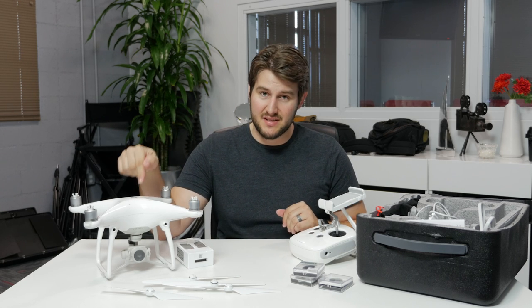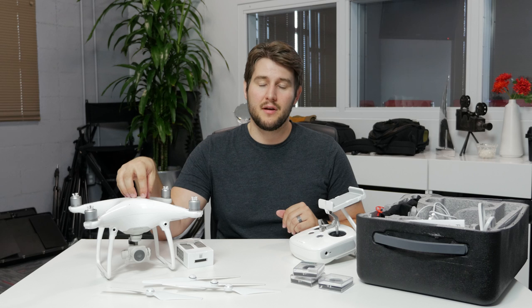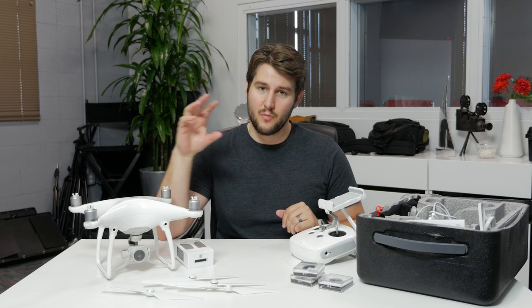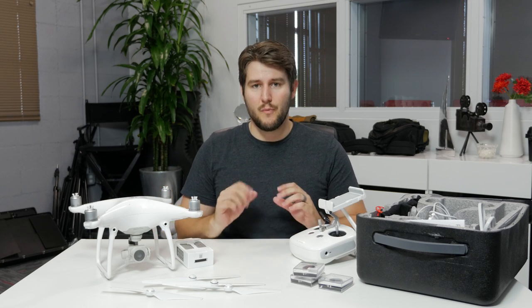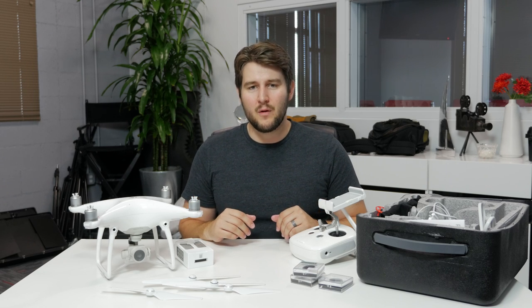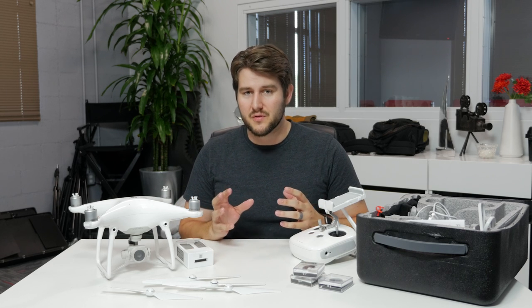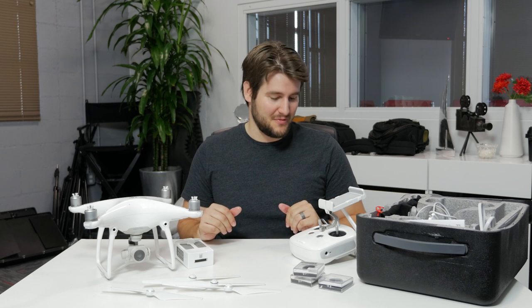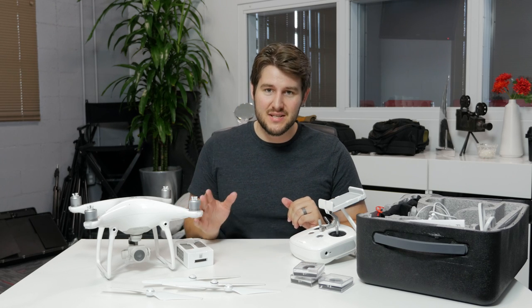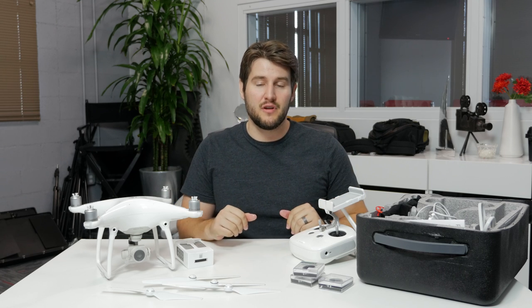The DJI app does a pretty good job and I believe it also has live streaming capabilities, though there's no audio from the Phantom 4. For recording, you'll need a micro SD card — I have a 64 GB card in here, which works well. I'm almost always shooting 4K 30fps. You can shoot at higher frame rates at lower resolution — I believe up to 120fps in standard HD for slow motion — but I often find you don't really want slow motion with aerial shots anyway.